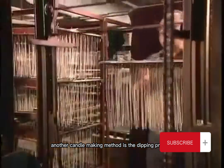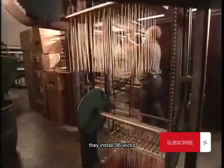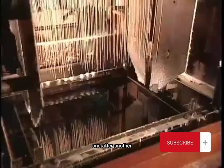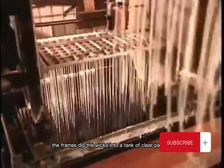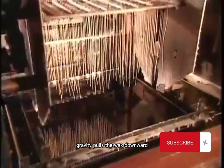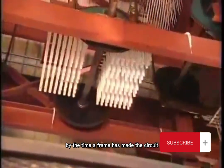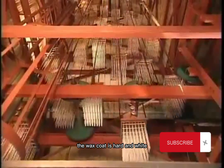Another candle making method is the dipping process. They install 96 wicks on each frame of an automated dipping machine. One after another, the frames dip the wicks into a tank of clear paraffin. As the frames rise from the tank, gravity pulls the wax downward, creating a conically shaped coat of wax. By the time a frame has made the circuit and returned to the tank, the wax coat is hard and white.